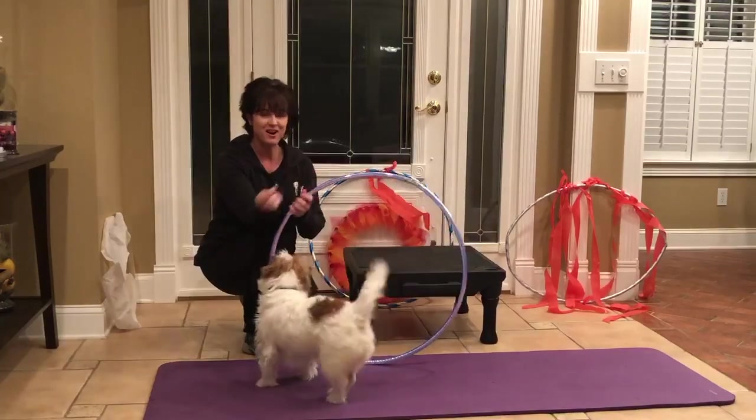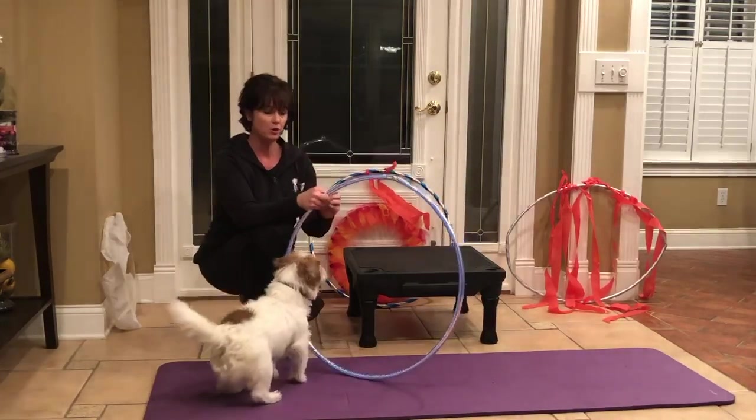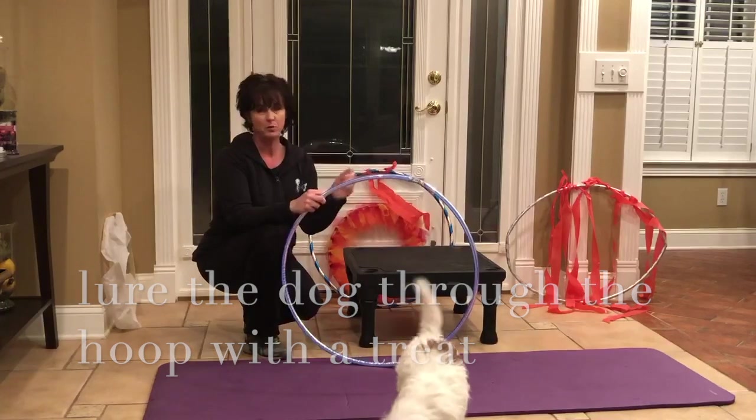For this trick, we're going to teach our dog to jump through a paper-covered hoop. First, we want to make sure our dog is really comfortable with just a plain hula hoop and going through it. So I'm just going to do several reps and make sure that the dog is fine with jumping through a plain hoop.